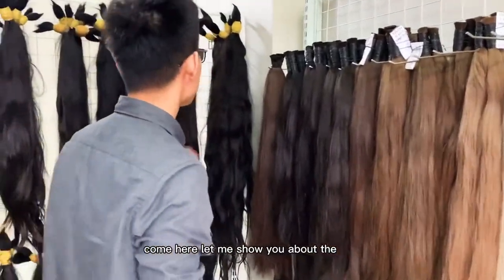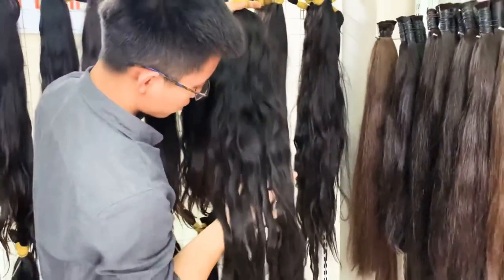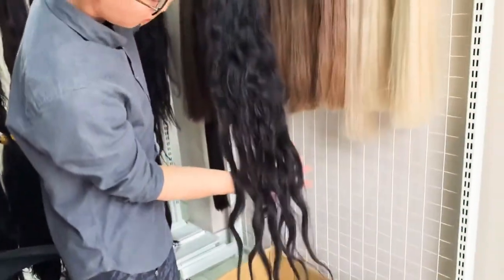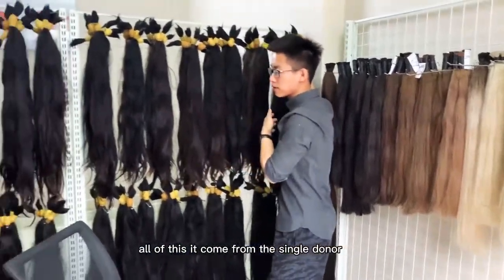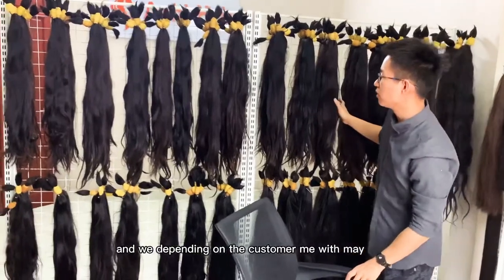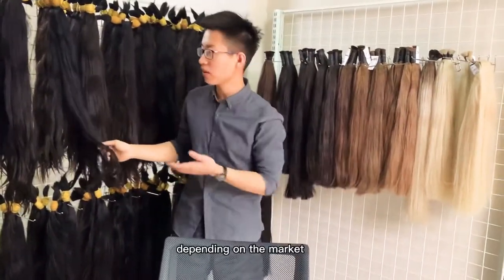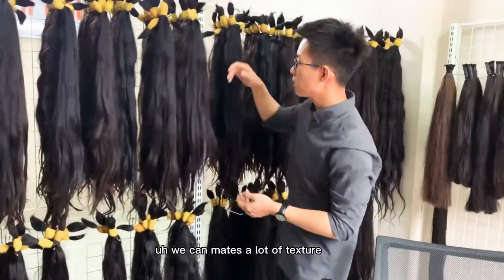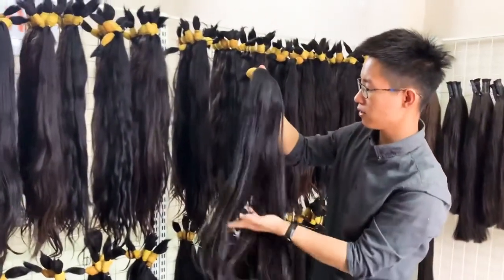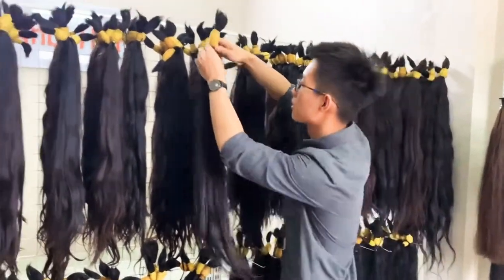Come here, let me show you about the natural wavy bundle. This is over 40 inches, natural texture wavy bundle. You can see the texture and the hair strength — all of this comes from the single donut and has not been processed yet. Depending on the customer's need, we might sell it original like this, or we would style it. Depending on the market, we can make a lot of textures, but I really love our original Vietnamese hair — very soft.